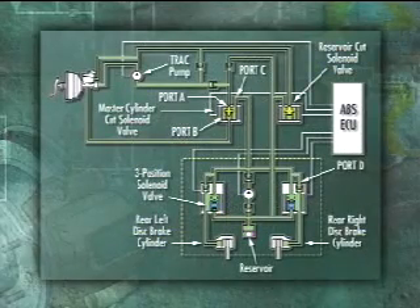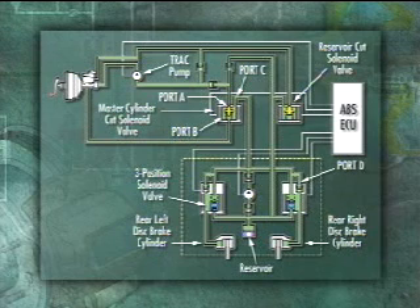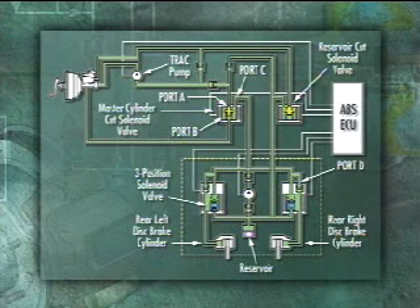During normal operation, when the track system is not activated, the track actuator valves are off and the brake system works normally. When traction control is activated, the track actuator works in conjunction with the ABS actuator to increase, hold, or reduce hydraulic pressure to the rear brake assemblies.